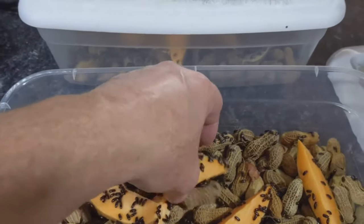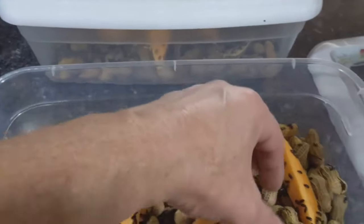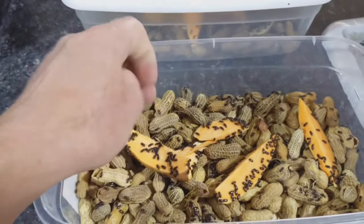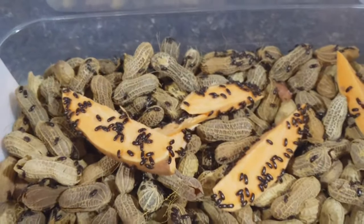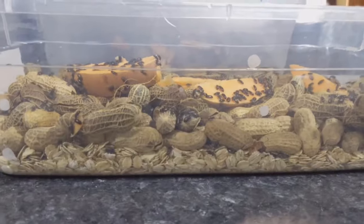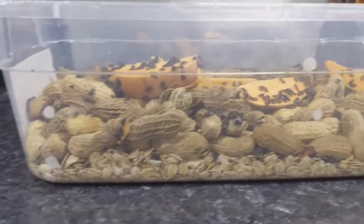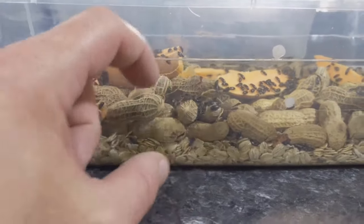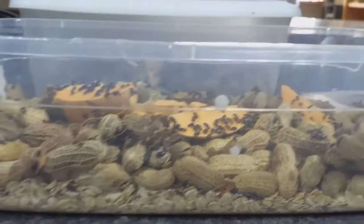It's just sliced up sweet potatoes and that's basically their water source. You change those every week or two. Then there's a layer of peanuts, and if you look down here, I'm just using oatmeal for the base — a little bit of oatmeal, then peanuts, then you put their water source on top. That works really well.